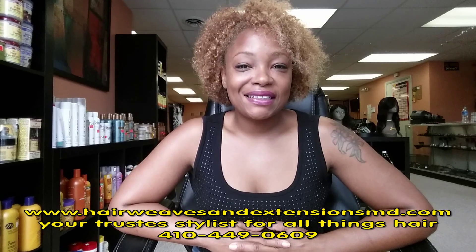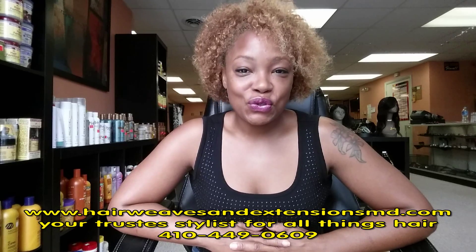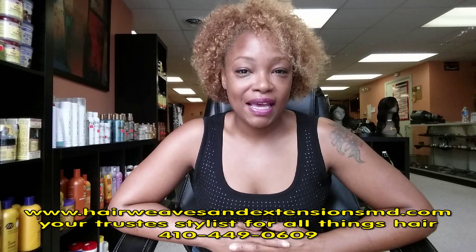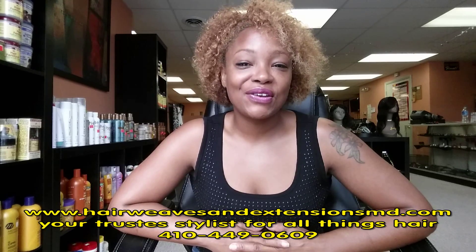Again, I'm Lisa of HairWeavesAndExtensionsMD.com. I am your go-to stylist for all things hair, frequently asked questions, and hair advice. Thank you.